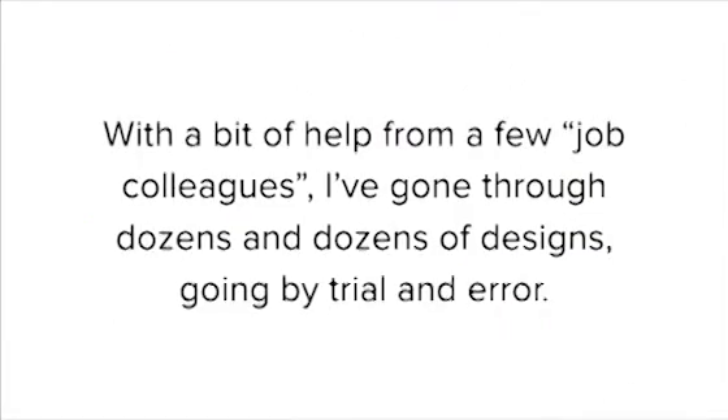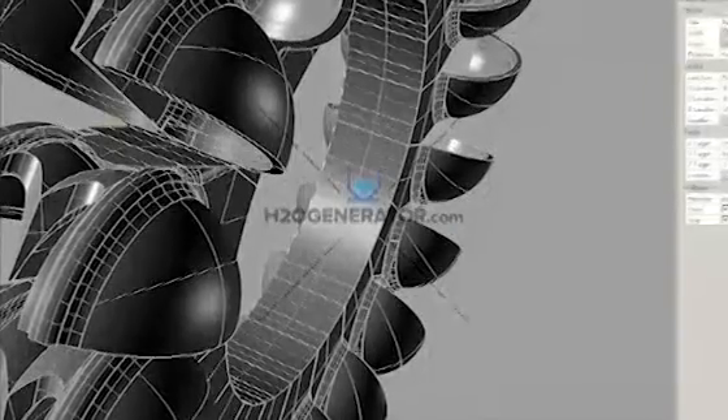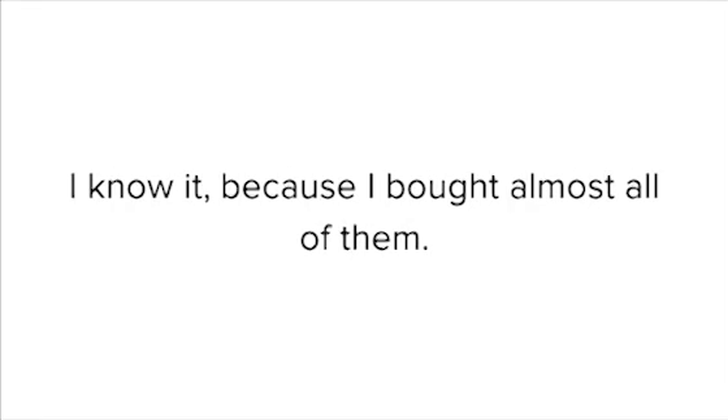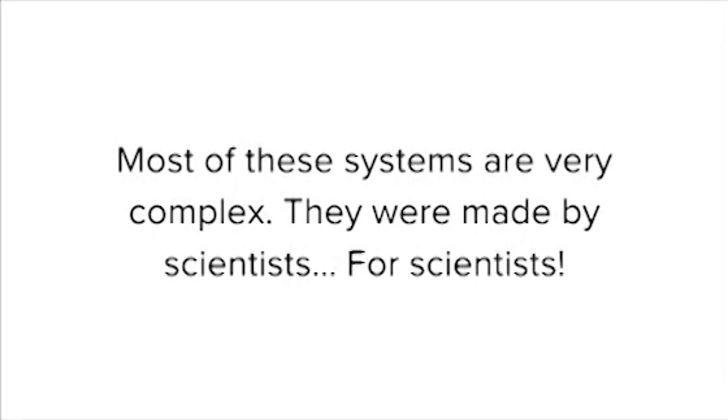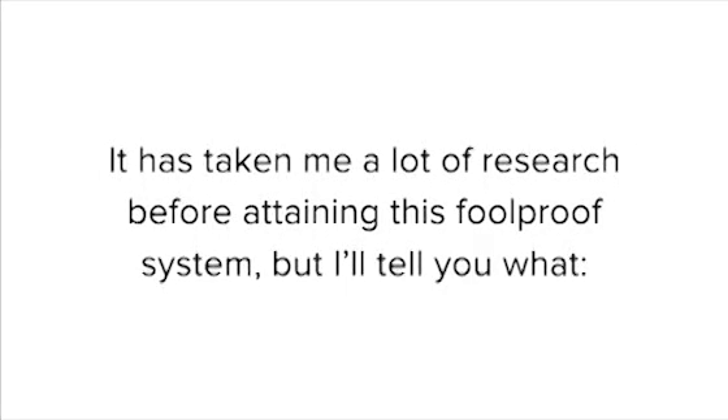Have a look at our first blueprint. With a bit of help from a few job colleagues, I've gone through dozens and dozens of designs by trial and error, designing the exact method that a regular man or woman with a brain in good condition can reproduce. And don't tell my boss, but I've literally stolen a lot of office hours to perfect my design. There are plenty of free energy guides that claim to be efficient — some sell for $39, others for $300. I know it, because I bought almost all of them. Most of these systems are very complex; they were made by scientists for scientists. What I wanted was a method that is practical, one that can be replicated. It has taken me a lot of research before attaining this foolproof system, but it was worth it.